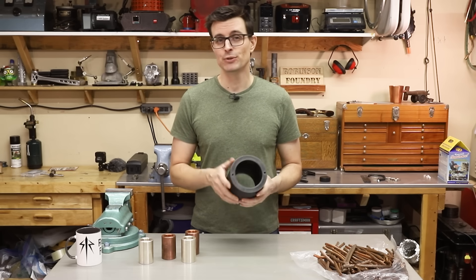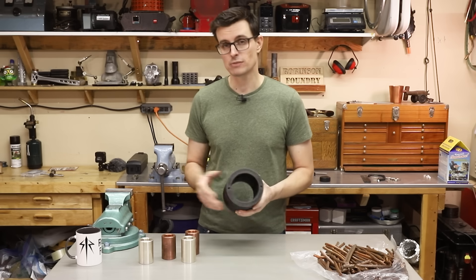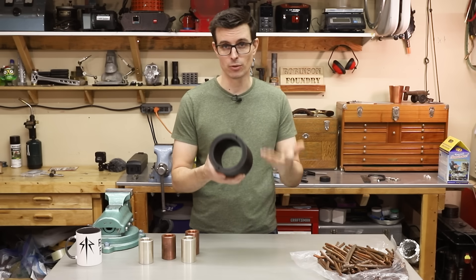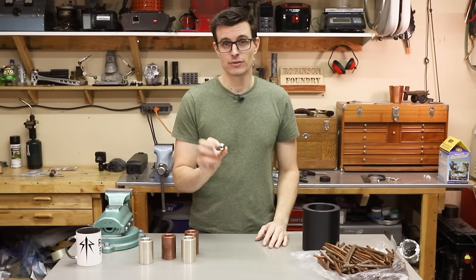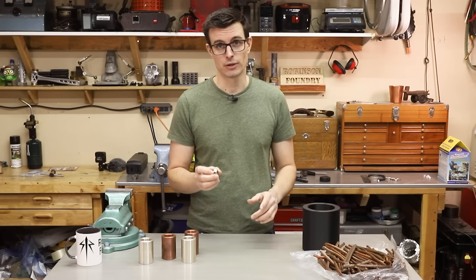In today's video I'll be doing something similar, but instead of making small tubes I'll be making a gigantic one. This thing is going to be almost 20 pounds of copper — almost 10 kilograms. And instead of using this little magnet, I'm going to use a much larger one.